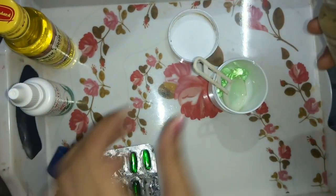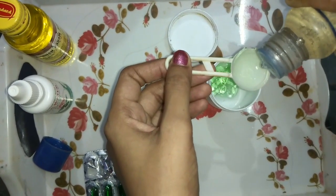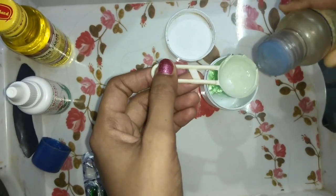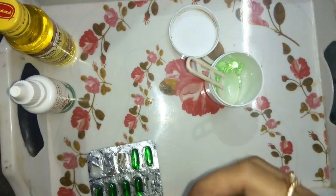Next, I will apply glycerin. Glycerin is a natural moisturizer. It is very effective for the skin. I will add about half a teaspoon.